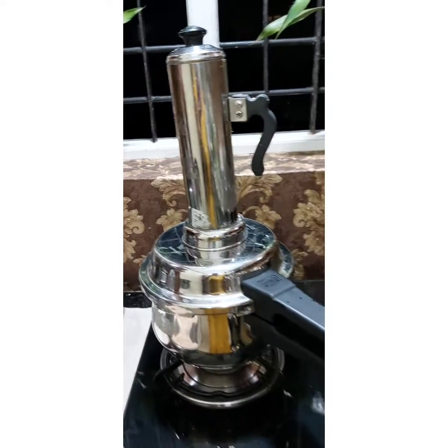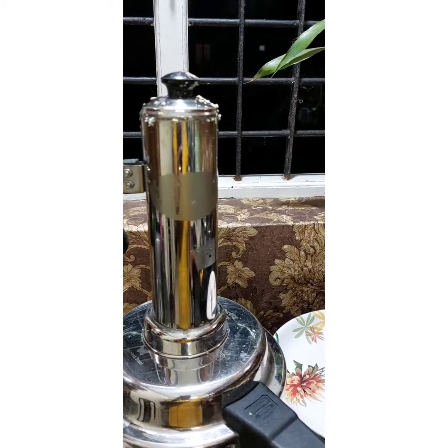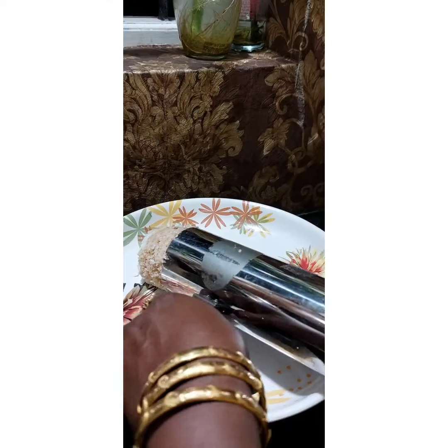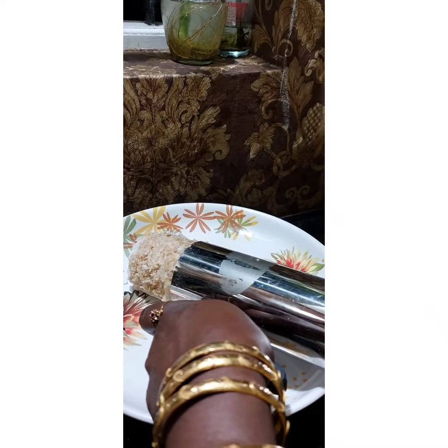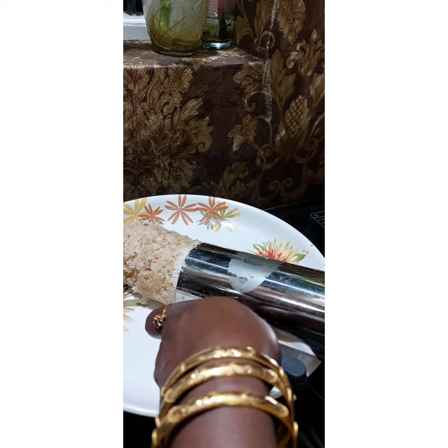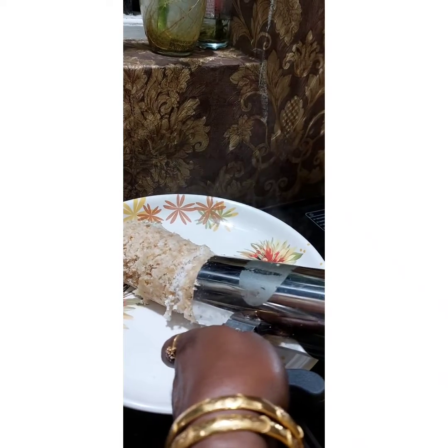I'm going to put it in the oven. We are going to add a slice of the egg. Now I will add a slice of the egg. Add a slice of the egg and add one slice. We will add a slice of egg.